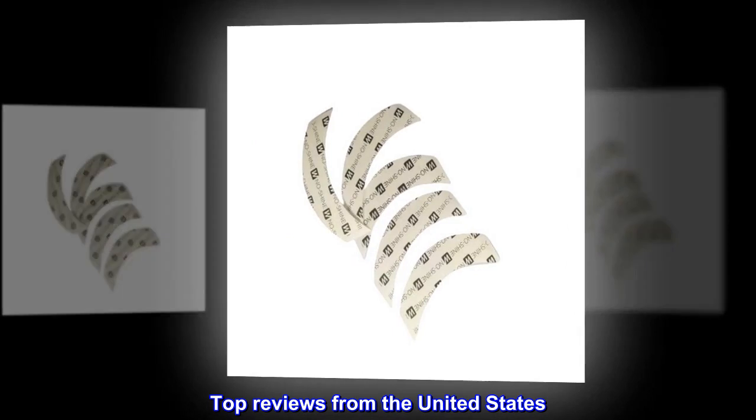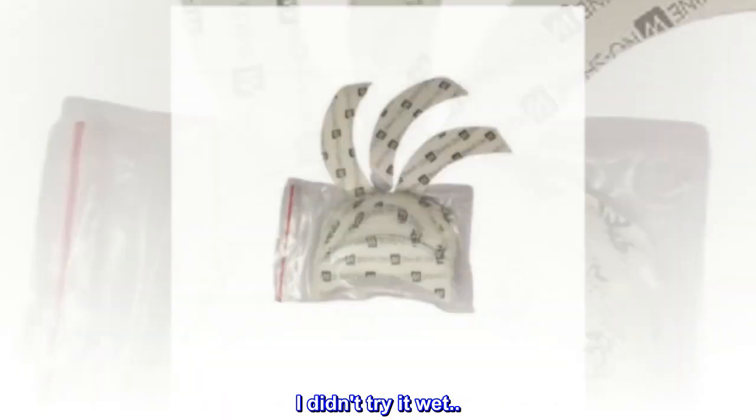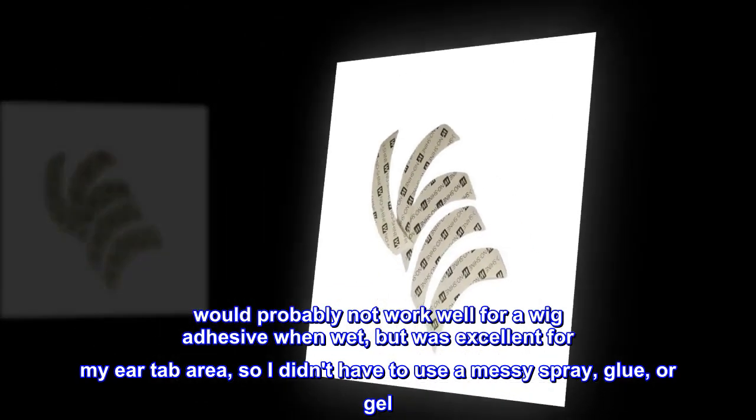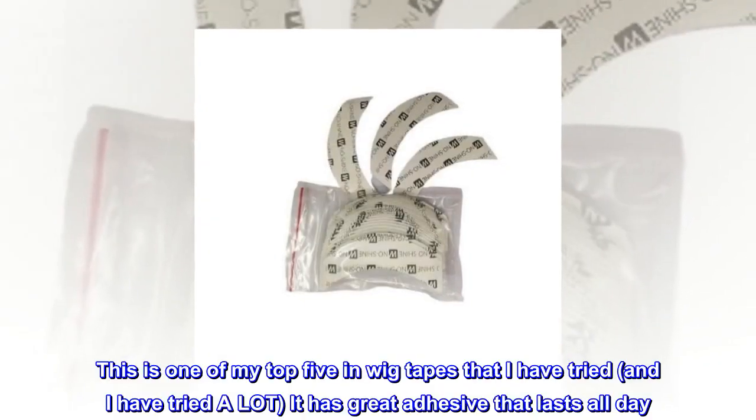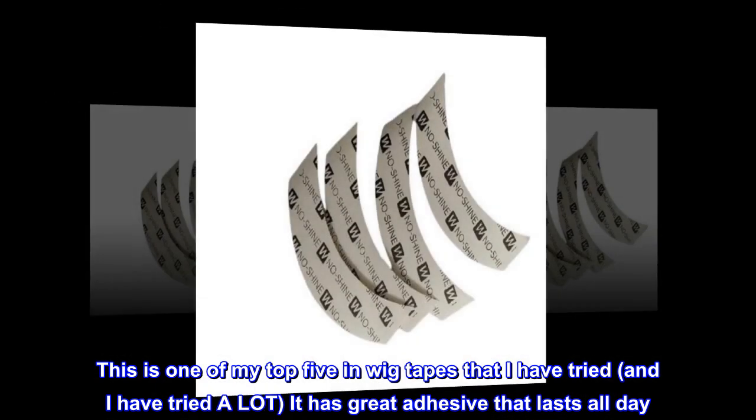Top reviews from the United States. Worked perfect for me. This product was awesome while traveling. I didn't try it wet — would probably not work well for a wig adhesive when wet, but was excellent for my ear tab area, so I didn't have to use a messy spray, glue, or gel. Buy it. This is one of my top 5 wig tapes that I have tried, and I have tried a lot. It has great adhesive that lasts all day, and for a great price.